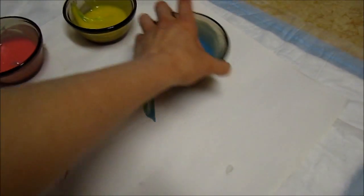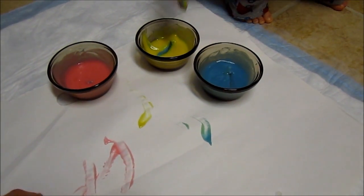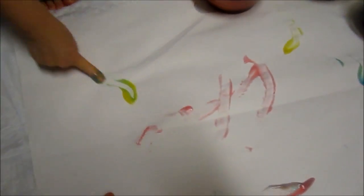Try the blue and the yellow. Mix it. Yeah. What color now? Come on — green. Good boy.